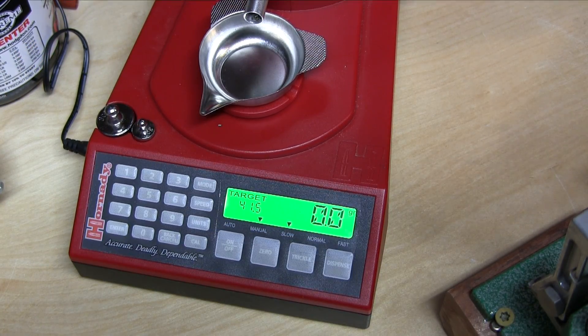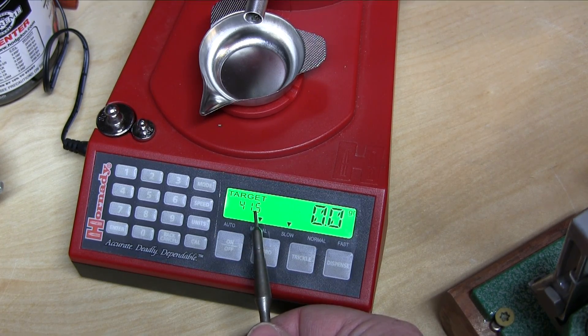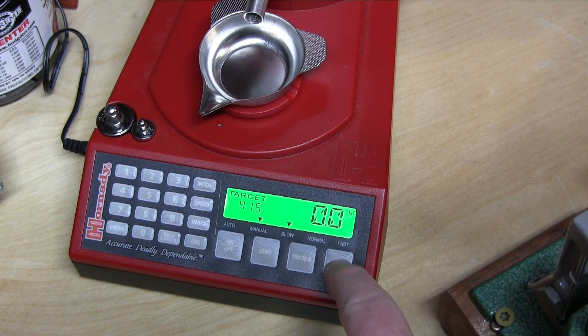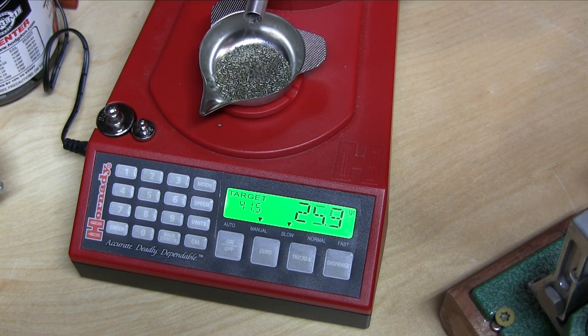Here we are with the Hornady Lock and Load. We have 41.5 grains as the target. It is currently tared out. I do have it in slow mode and it is in manual. So let's go ahead and hit dispense, let it dispense the powder, and we will check this against the mechanical scales.